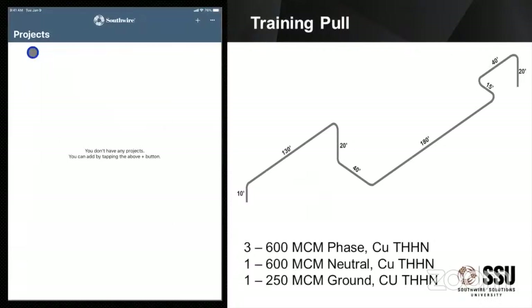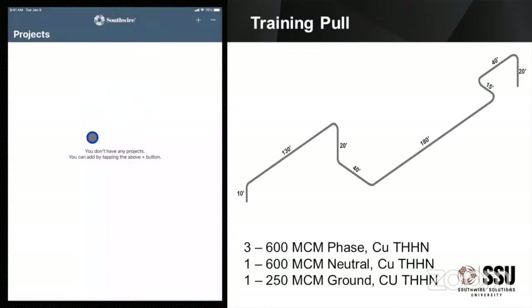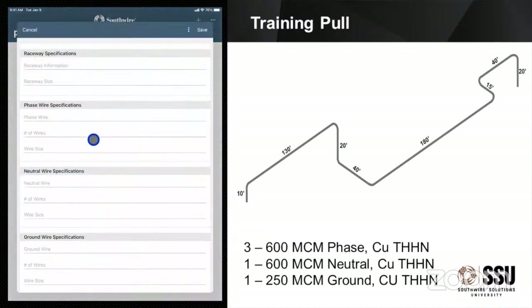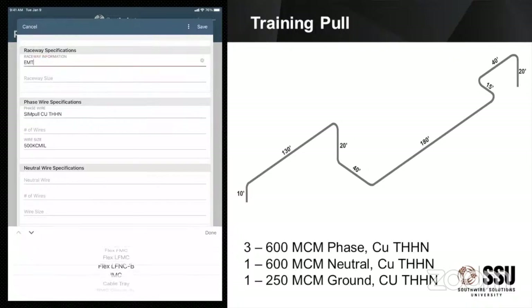So we're going to open up our app here. I haven't put any projects in this, so we're going to click that plus button at the top. You'll notice I have a cursor showing as I move around here, just to make it easier for you to track what's going on. You need to name the project — I'm just going to call this one Training Pull. It's going to default to whatever day you're doing this, and you can put in dates for your own use. We're also going to put in where this pull is going, so it looks like I'm starting off in a first floor service room and ending up in a basement distribution. You can name them whatever you want. Click Next and it's going to make me enter some information. So if I select that raceway, it's going to pull up a list at the bottom and I can scroll through the different types of raceways. Here we're just going to stick with EMT.